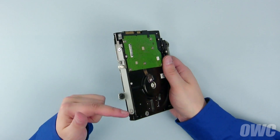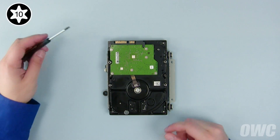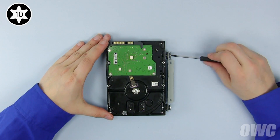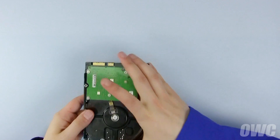Remove these four Torx T10 screws to detach the mounting brackets from the drive. You can now set the original drive aside.